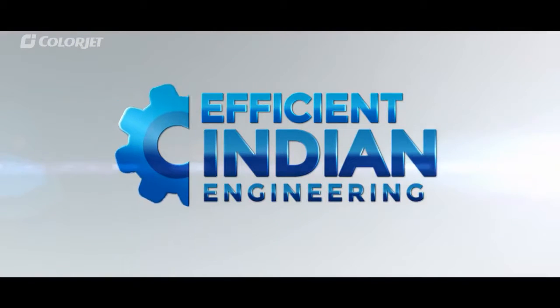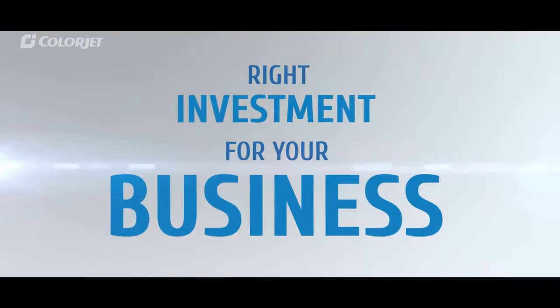This is Smart Indian Engineering by ColorJet for the most optimized, trouble-free and profitable printing solutions, which makes AuraJet the right investment for your business.